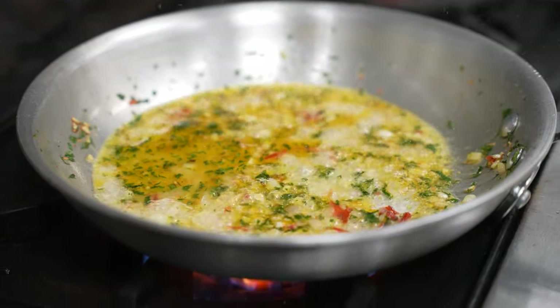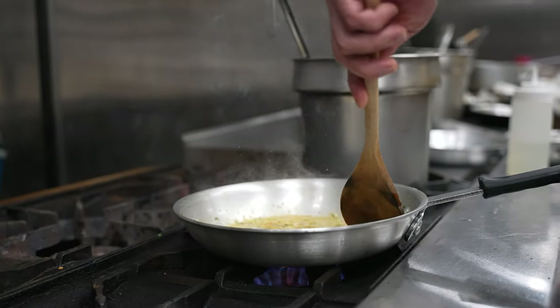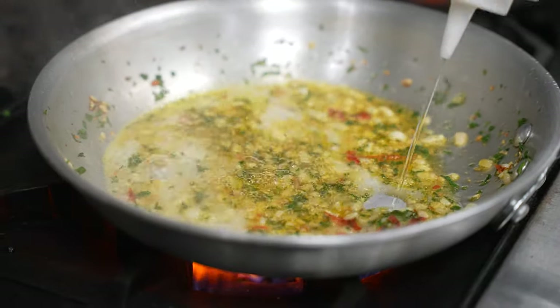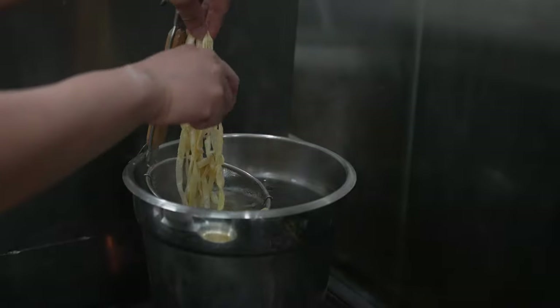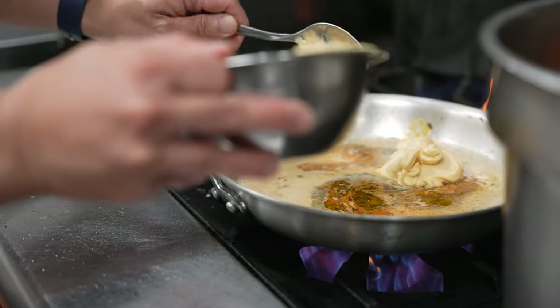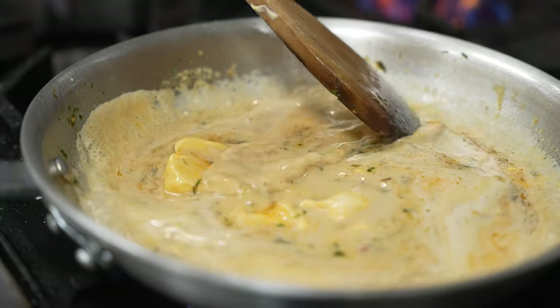First, we sauté some garlic, some parsley, some Calabrian chili. It gives it that heat — we love Calabrian chili because it's just enough spiciness for the spicy food lovers. We deglaze the pan with sake, and after that we put the pasta in salted water. We mix the uni with the butter, because uni cooks like an egg — it curdles when you heat it up. So we put the uni butter in the pan and let it mix with the lobster broth.